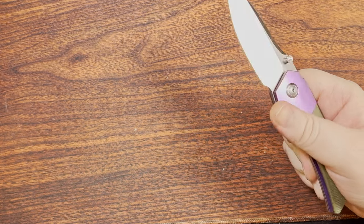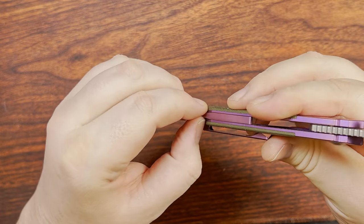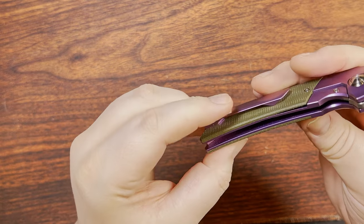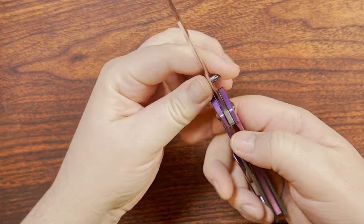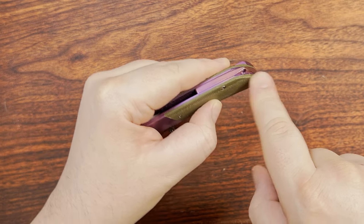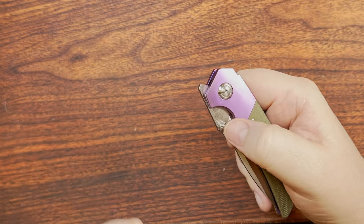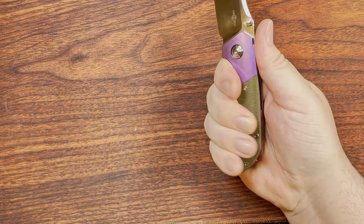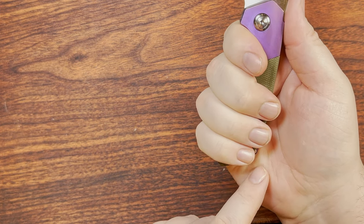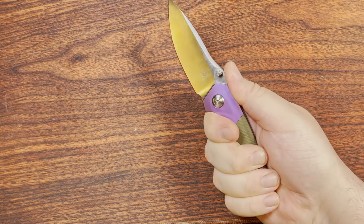The lanyard hole on the backspacer sticking out from the back is not my absolute favorite. They probably didn't have enough room to recess it and hide it in there. But at least that corner doesn't really dig into my hand — the curvature keeps it from making a pressure point. So no real complaints there.